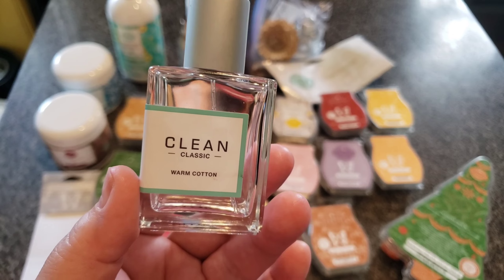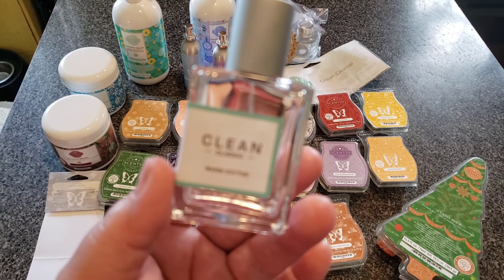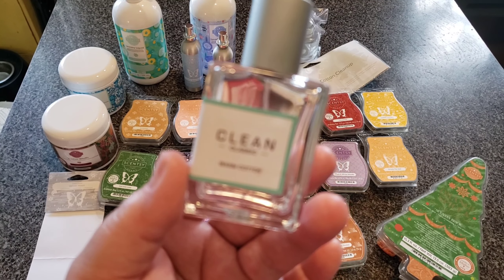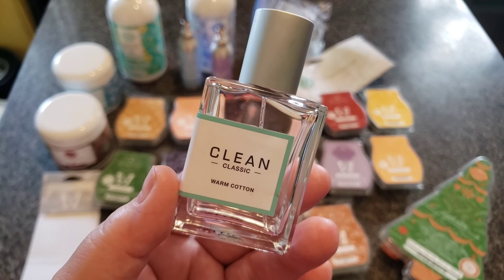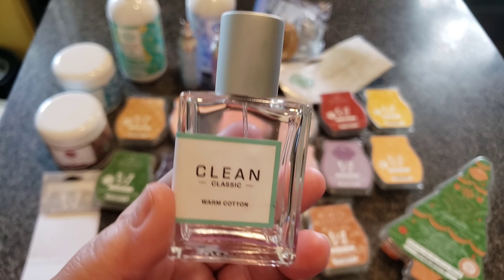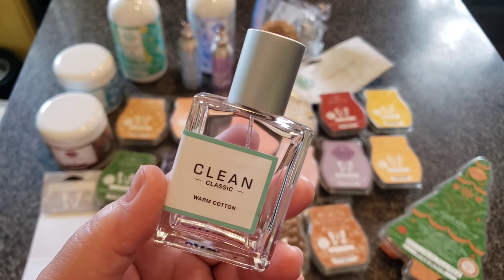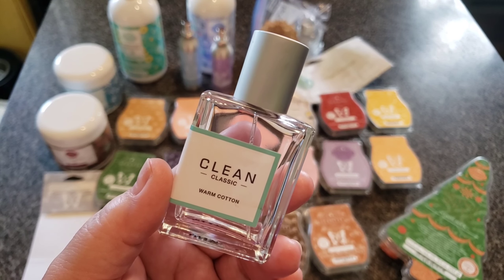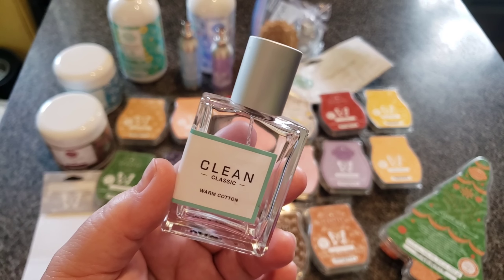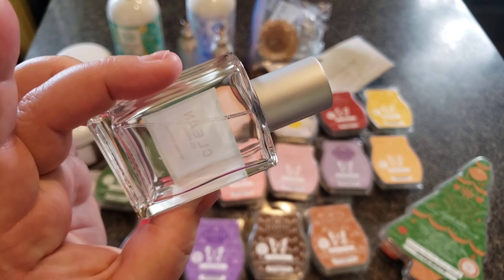It's called Clean Classic Warm Cotton and it's completely clear — no color to the perfume. The description says it's inspired by the comforting scent of newly laundered cotton sheets straight from the dryer. Blending fresh citrus notes with cozy amber and musk, bright floral notes heighten the clean sheets feeling. I don't really smell musk or citrus — from the minute I smelled it I said, 'Oh, that smells like Clothesline.' I don't really like warming my house with Clothesline, but I'd love to smell like it personally. It's so heady and thick — that's why you just use a squirt, and that's why it took me two and a half years to get through it.